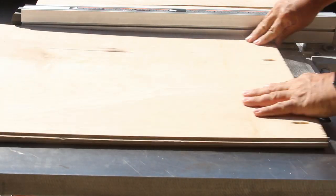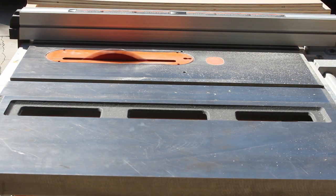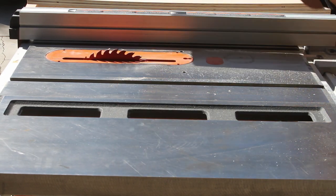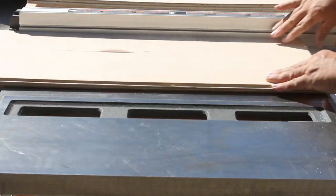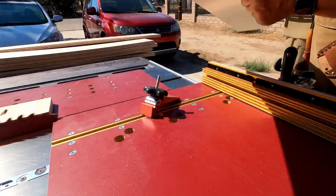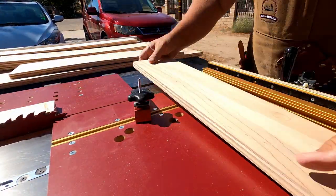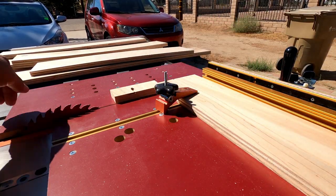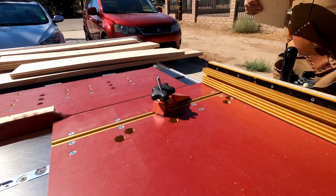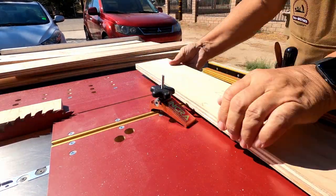As with any woodworking project, you begin by ripping the wood to width. You can see that this plywood is really, really warped, and by cutting them down to smaller pieces, I'm hoping to reduce that — and that actually did work. Once the wood is cut to width, these are old pieces that have some pocket hole screws in them, but now I'm cutting them to length and clamping them down pretty tight so that they stay straight on the table saw platform.